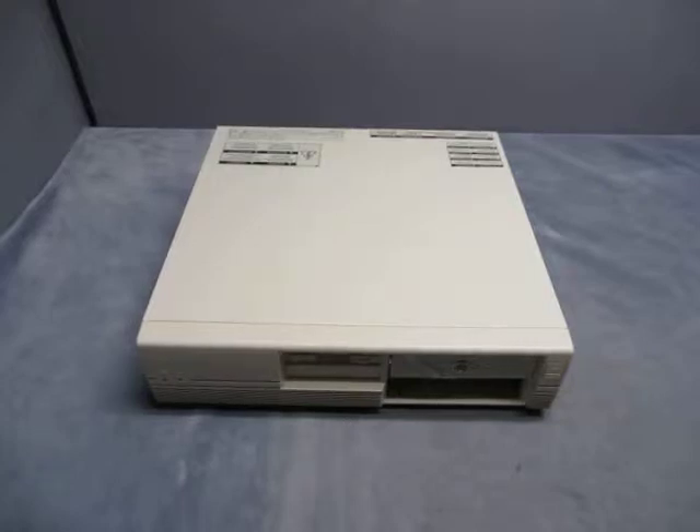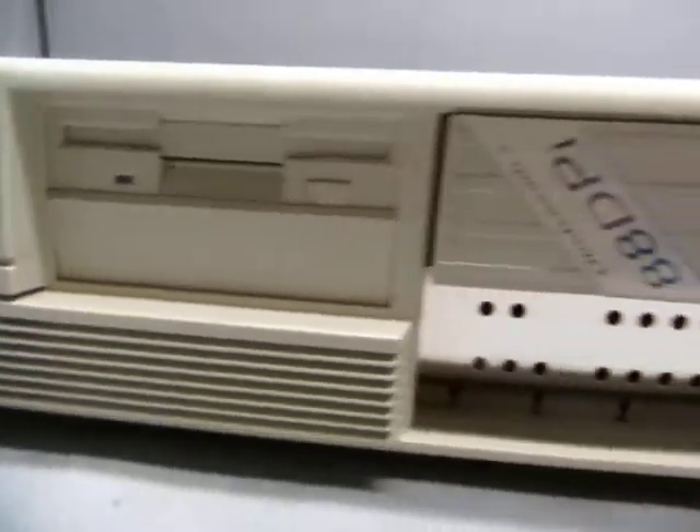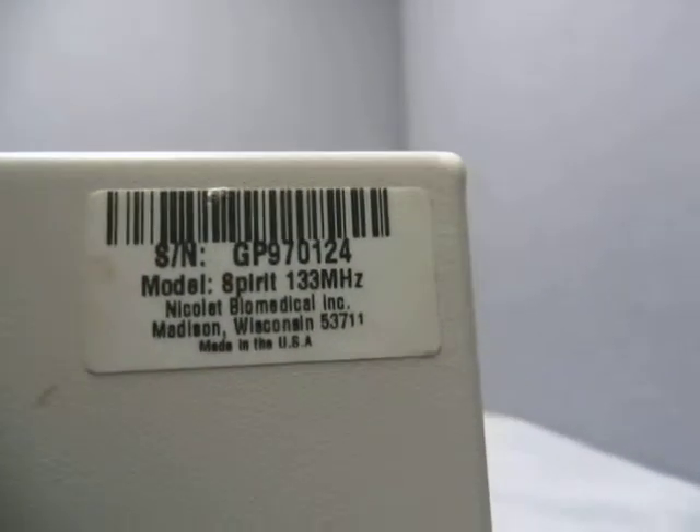For sale we have an Auto Dynamics 88 DPI machine. I'm not sure what it is, but let's give you a quick tour. You've got a floppy drive, it's an OAE ILO system — the probe goes in there. Power button — here we go. It's a Spirit 133 megahertz, Nicolette Biomedical.